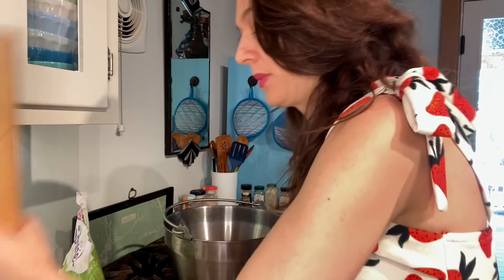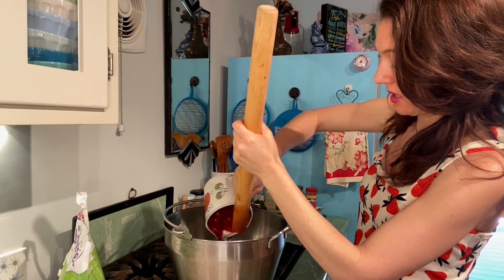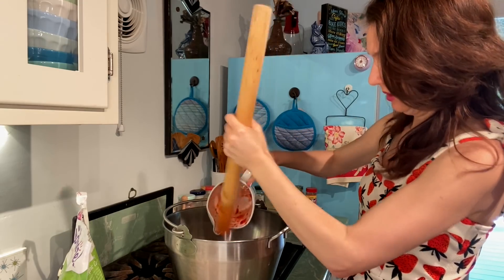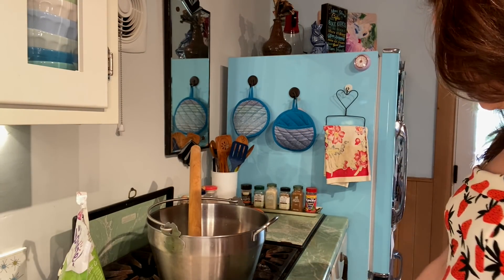I've mixed together the pectin and the calcium water, and now I'm gonna put all of my mashed up strawberry into the giant pan. Now we're gonna bring the fruit, pectin, and calcium water to the boil.